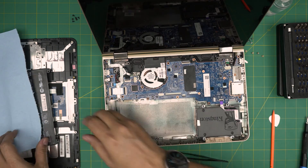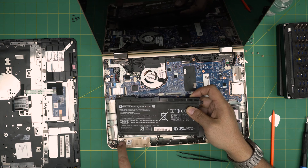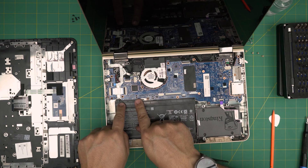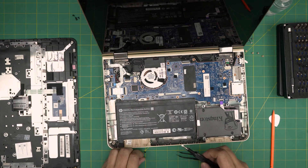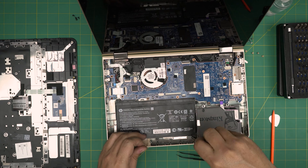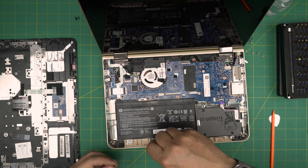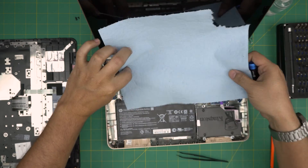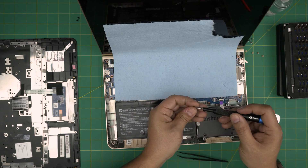Now grab the battery — put the back end down into the pinhole on one side, then the other, drop it down, and squeeze the connector. Put back the five or six screws required for the battery, starting from one corner. Make sure you don't drop any screws onto the motherboard — otherwise you'll be in big trouble. A preventive tip: put a towel nearby to catch any falling screws, especially if you're clumsy.